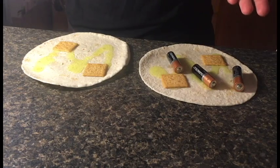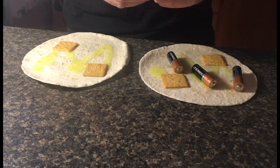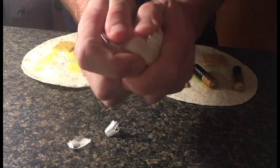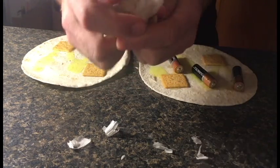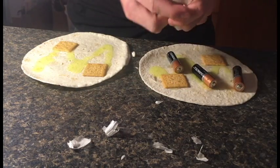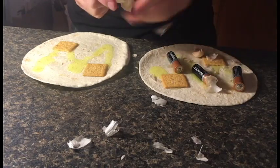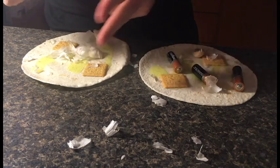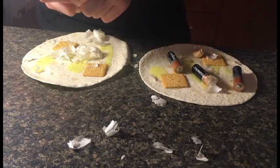Alright, after you put the batteries on, take your garlic and kind of just — I don't know — do something with it, like this. Just kind of throw it on the tortillas. Just kind of give it a little punch — kind of breaks it up a little. Yeah, that looks really good now.